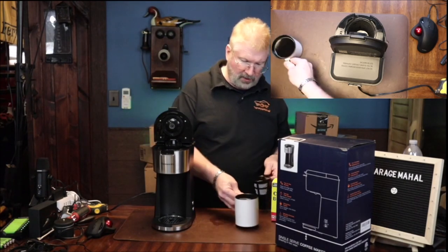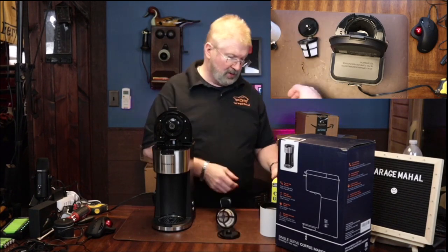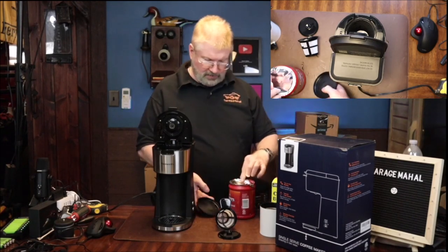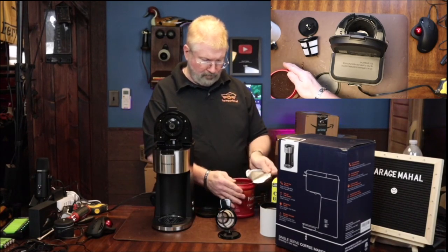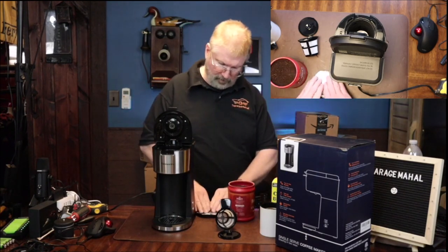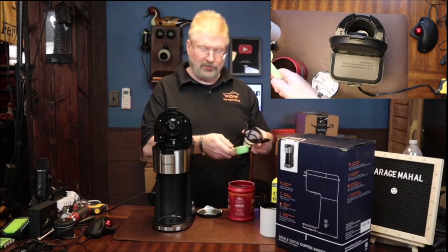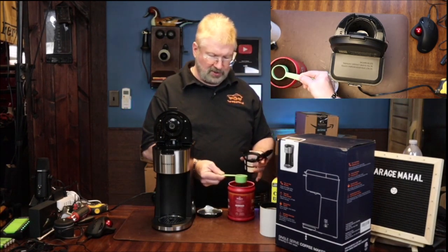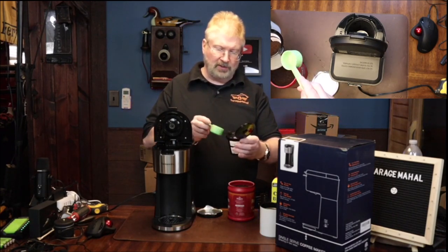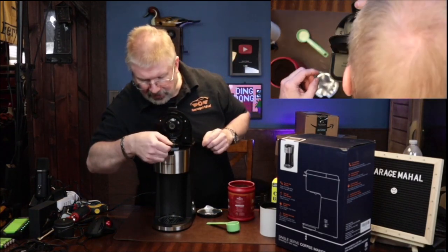And then you have your coffee ground container that you can put your regular coffee grounds into. So let's open this up. A scooper is not included, but use whatever scoop you have. We'll just make this about half full and put your coffee grounds in there, then just put this in here.